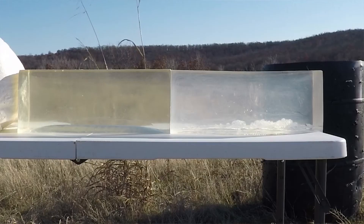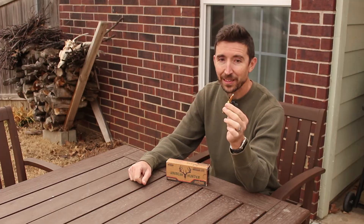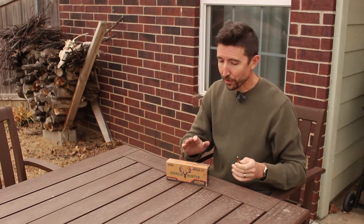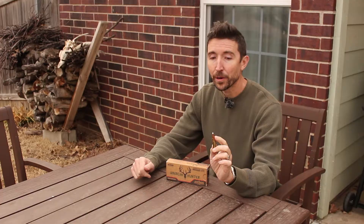I've been testing .308 ammunition on ballistics gel at 100 yards, and this is next in the line. This is the Nosler Accubond bullet. Now this ammunition isn't made anymore — this is from Ammoink, this is American Hunter — but this is still going to be a really good testbed for the Accubond.